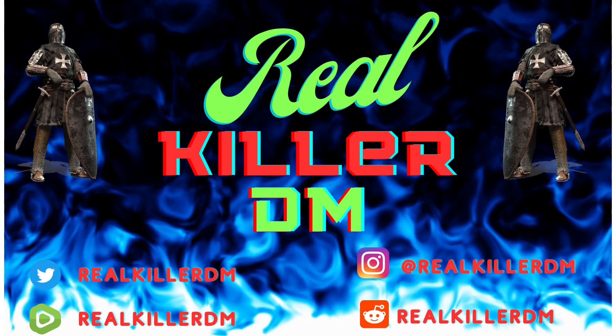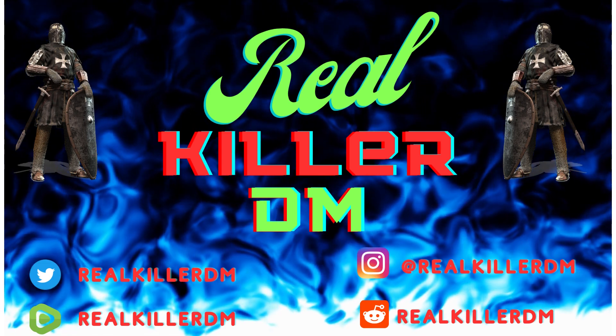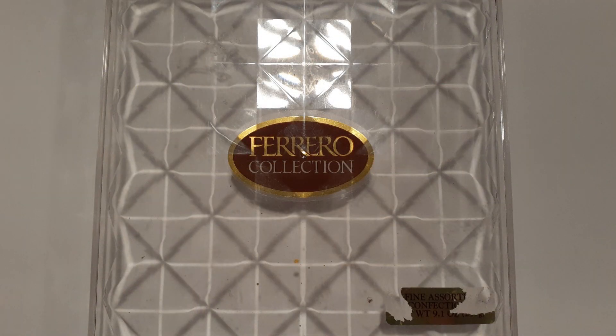Welcome to the RealKillerDM channel, a channel dedicated to the pursuit of fun through tabletop gaming. Today I have an exciting idea for all you Warhammer 40k and Dungeons & Dragons enthusiasts out there. I'm going to show you how to unlock miniature storage magic by reusing Ferraro chocolate boxes.